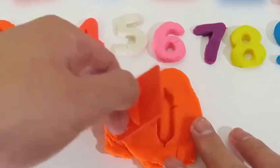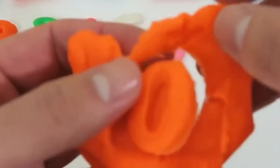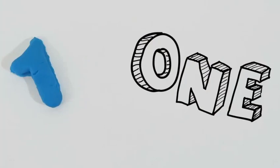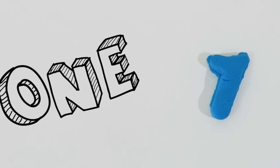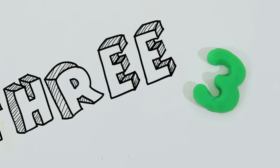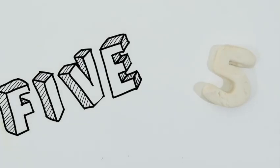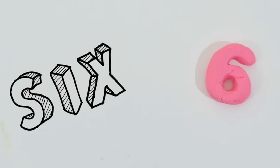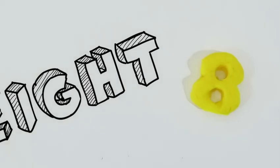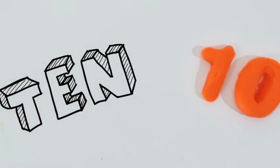It's time for our final number — try to guess what it is. That's right, it's ten. The last number we're doing is ten. Here's a quick review on what we learned today: one, two, three, four, five, six, seven, eight, nine, ten.